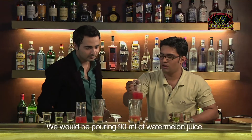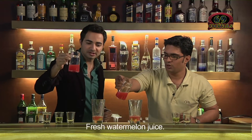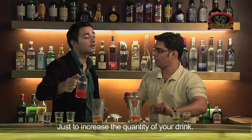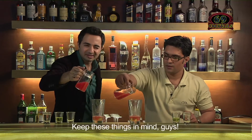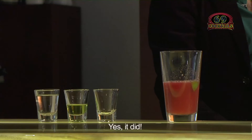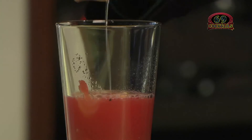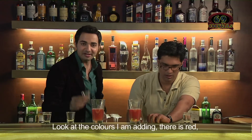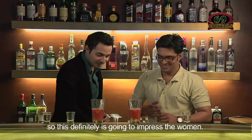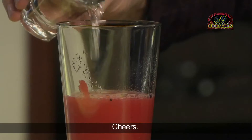We will be pouring 90 ml of fresh watermelon juice. We already added watermelon — why do we need the juice? Just to increase the quantity of your drink. Keep that in mind, guys. Then we will be adding green apple syrup. Look at the colors: there is red, there is green, there is going to be white, there is black. This will definitely impress the women. And for the white rum — cheers!